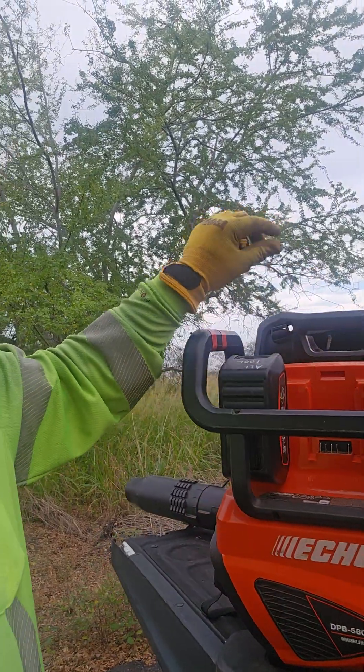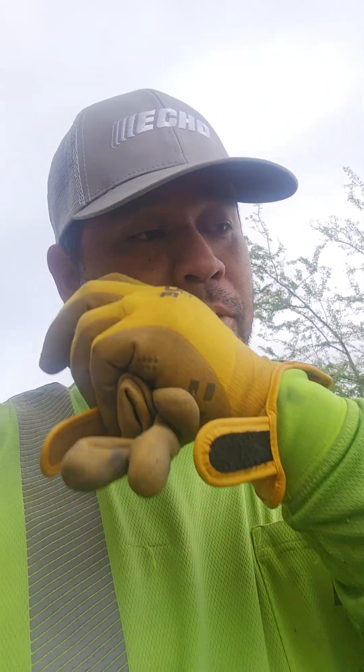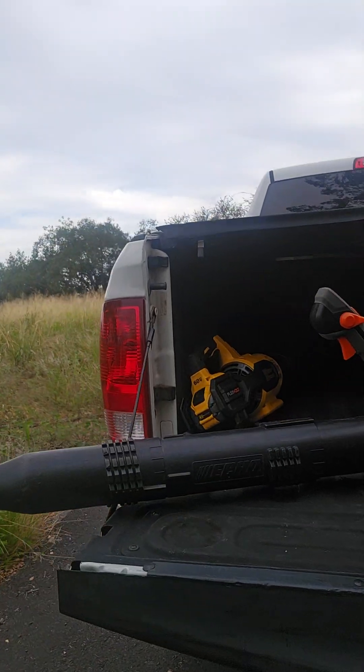It's got spaces for three batteries. I only have two 5 amp hour batteries, which is what the blower comes with as a kit — two 5 amp hour batteries, a blower, and a dual rapid charger, which is pretty cool. I've been using this blower all week; it's a demo from our local Echo store, All Tool Repair.